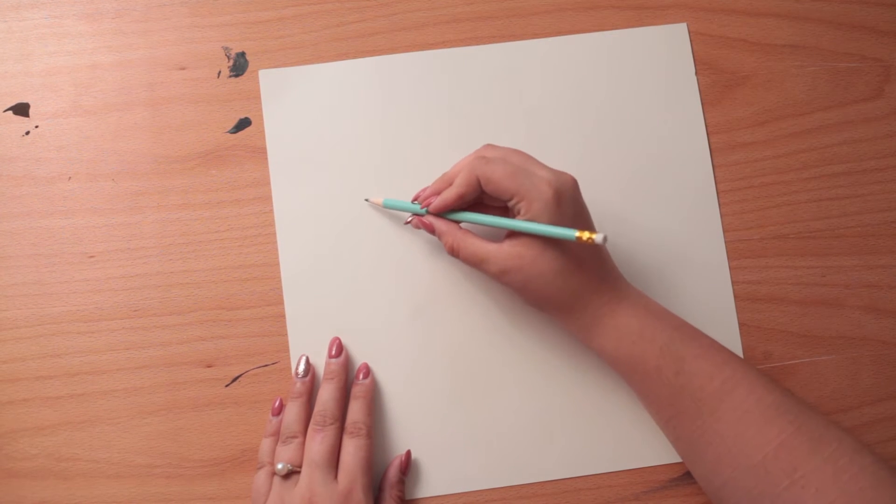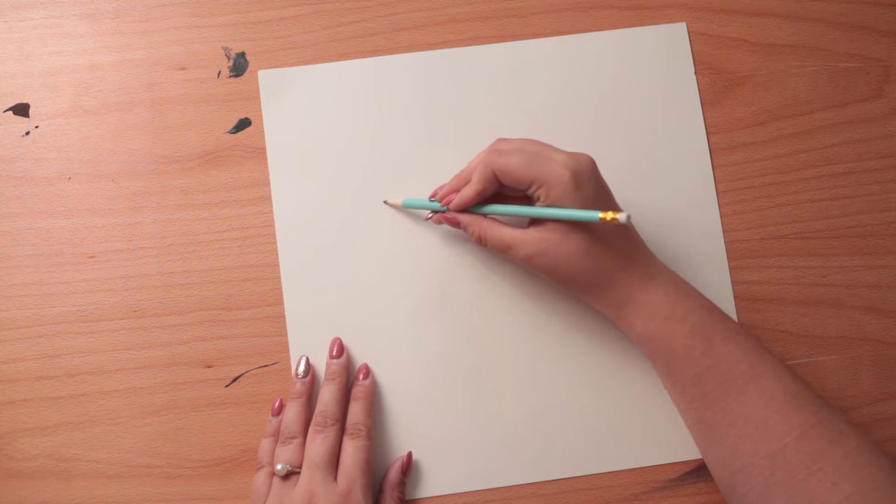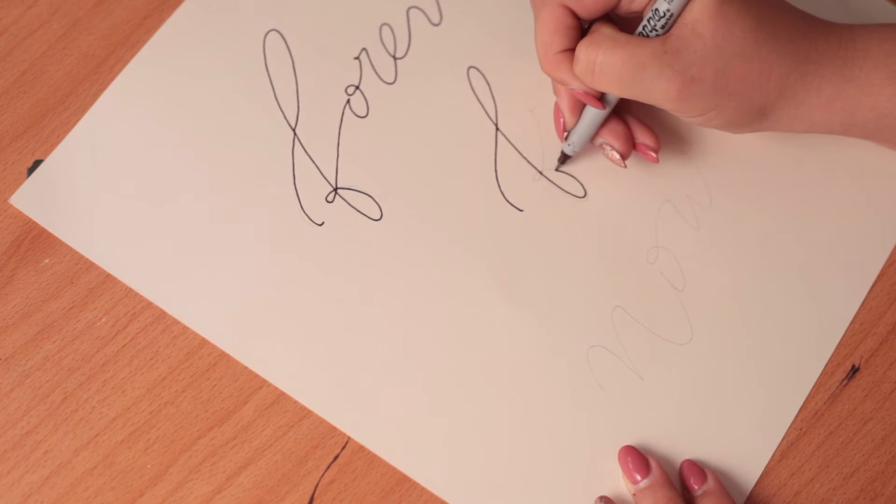First, you're going to take your paper and write the words you want with pencil, so you can change placement, size, and spelling if you need to. Then you're going to go over the pencil with a fine tip marker.